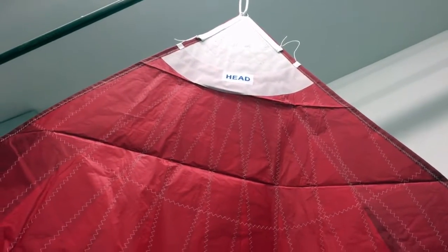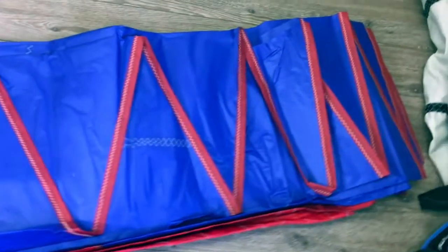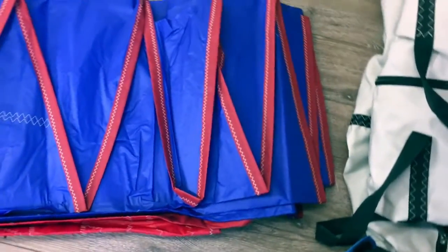Coming out of the head — notice that we've labeled the head and the tack; the clews are also labeled. As you can see, it's quite a large spinnaker, so I just have it flaked out here on the floor. I like the blue and red tapes up the side — really nice. I'll come in and give you an idea, see if we can see through it a bit, give you an idea of that rip stop and the stitching. Super nice, really like this sail.